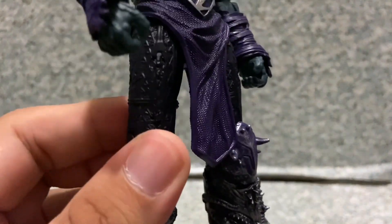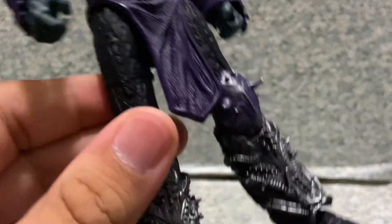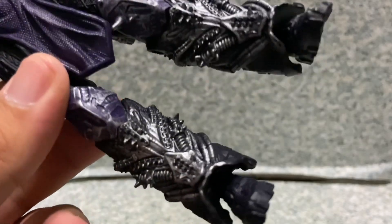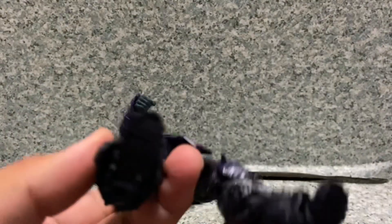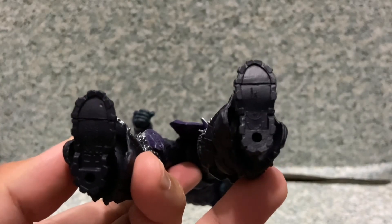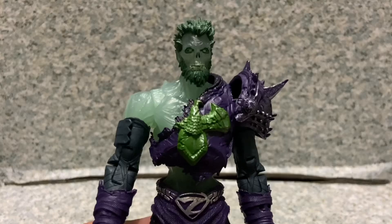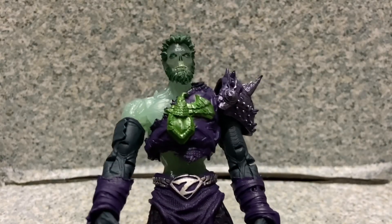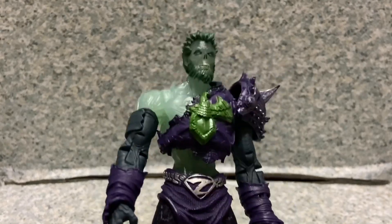Taking a look at the legs — nothing much, some sculpted details. The lower legs have armor and some spikes. The feet have some prickles on the bottom and some legal text as well. Overall for the figure itself, I'd say McFarlane did a really great job with this figure.